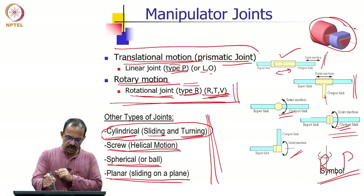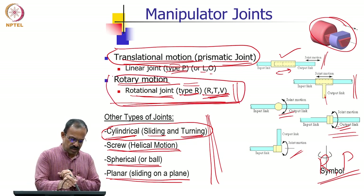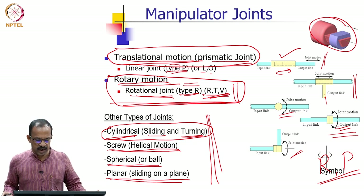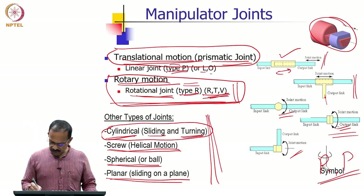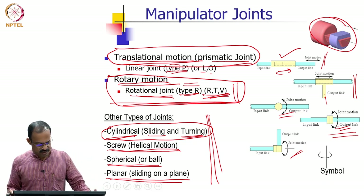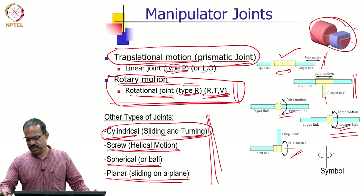The two most important joint types are the prismatic joint and the rotary joint — these are the two major joint types seen in industrial robots. The rotary joint is represented with a symbol showing the axis about which it rotates.